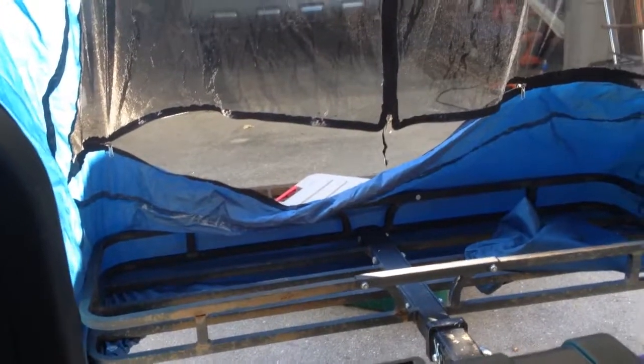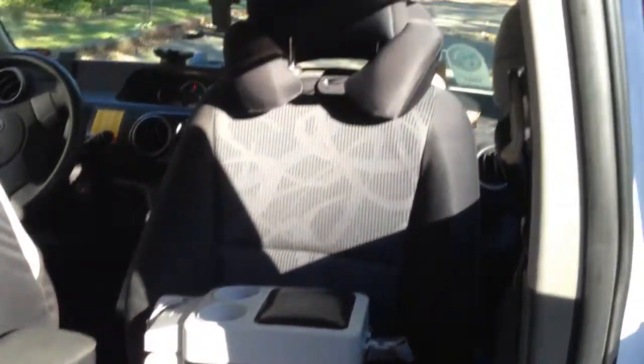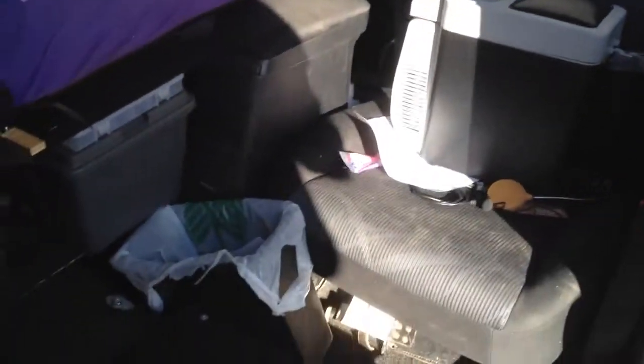The lighting is terrible but this will give you an idea — there's the bed area, a full six feet plus probably another four feet in the tent. I have Rubbermaid storage bins that go on the cargo rack, and I keep my freezer right here as well as my cook set. Plenty of room to sit back, be comfortable, and relax.